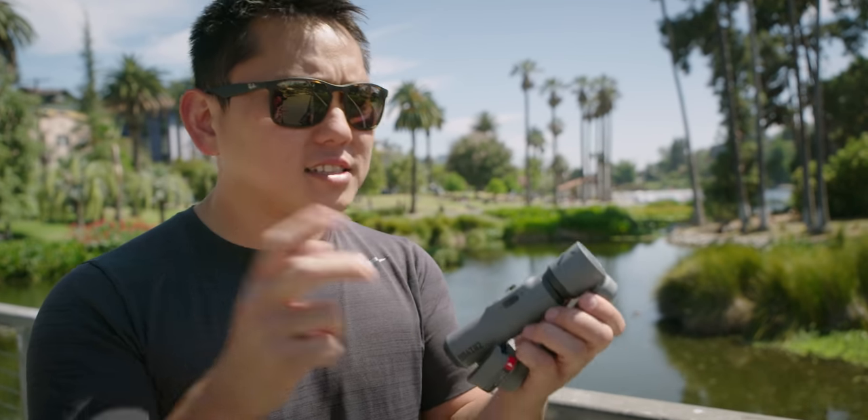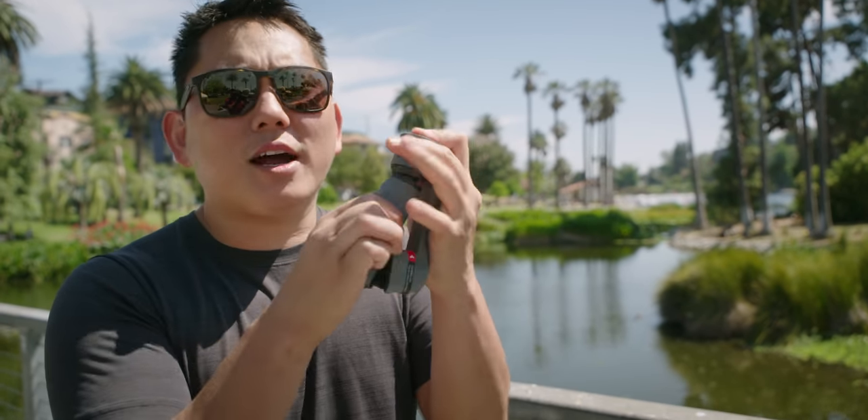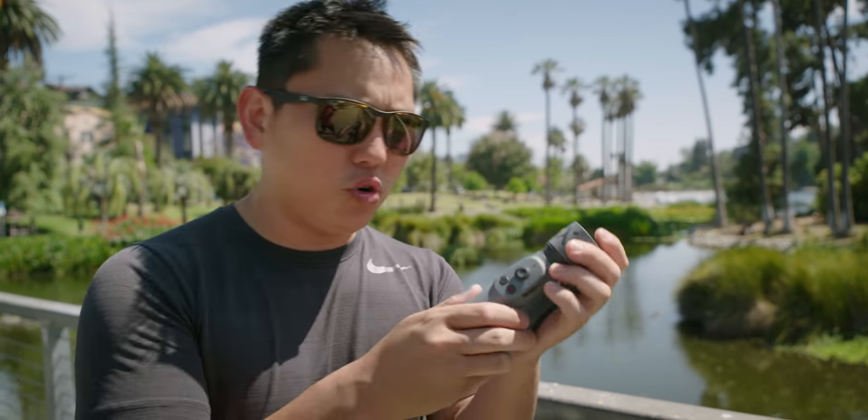So check this out, this is the Juin Smooth X. In a nutshell, it is a two-axis gimbal that telescopes and is priced at 59 US dollars.